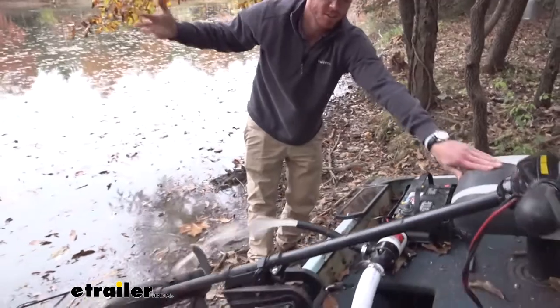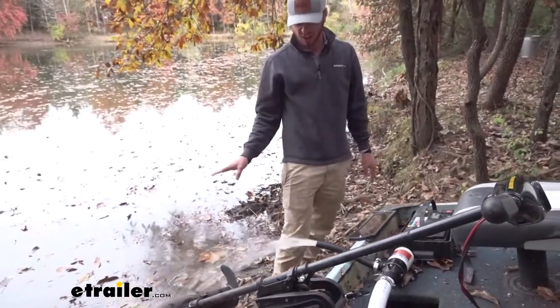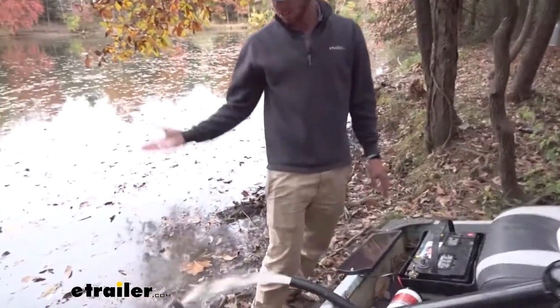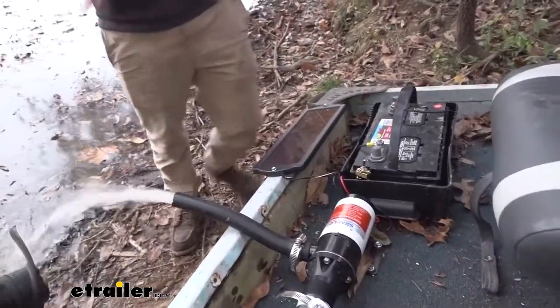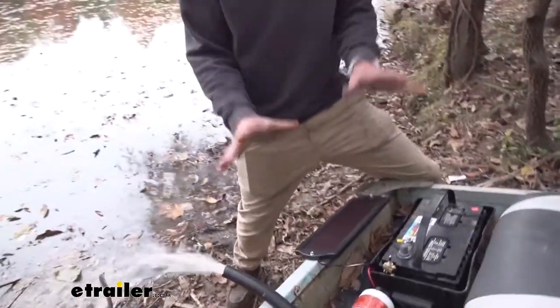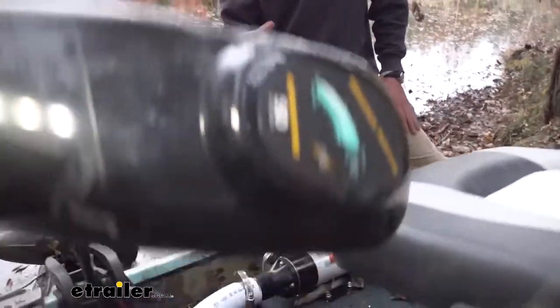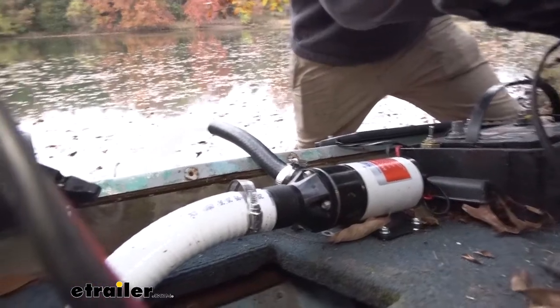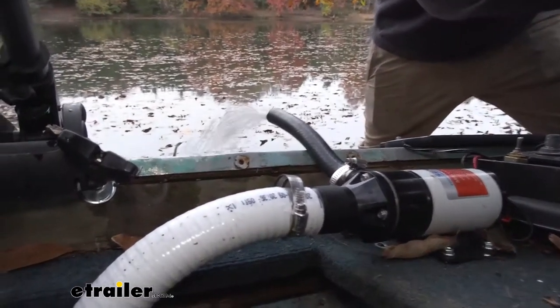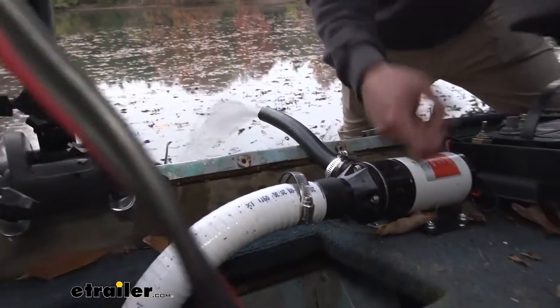It's a lot easier and it's actually more satisfying just to sit here and flip a switch and watch all that water go out. This is just going to get me to the trails or on the lake a lot faster, which is awesome. Work smarter, not harder — and that's what the bilge pump's going to do for me.